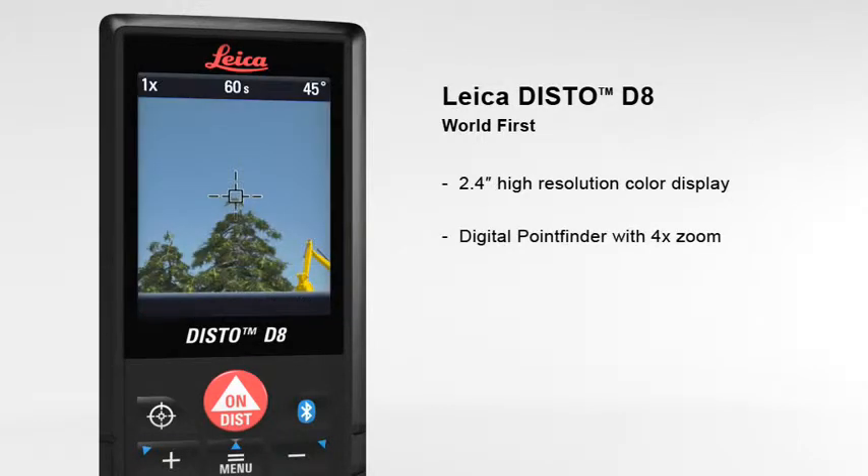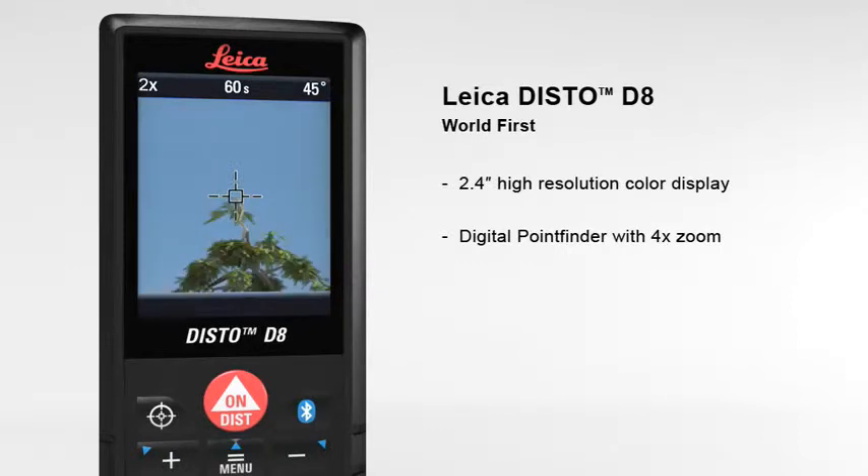The digital point finder with four times zoom makes finding the target much easier over long distances, and even allows measurements to be taken in bright sunlight.